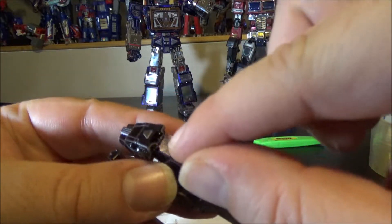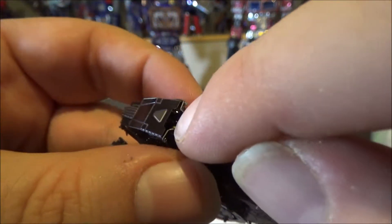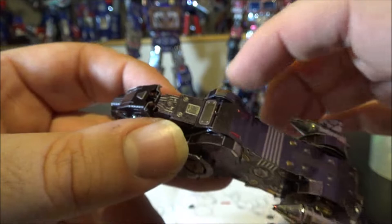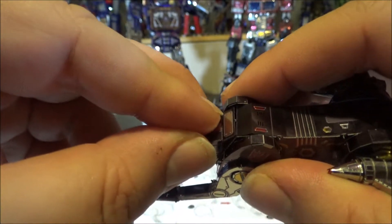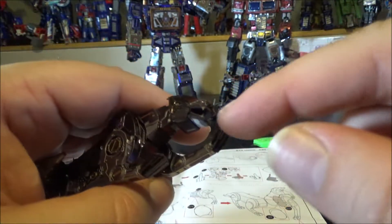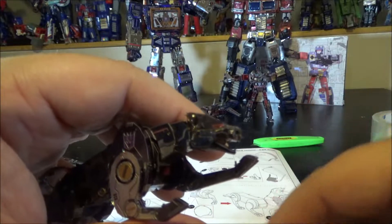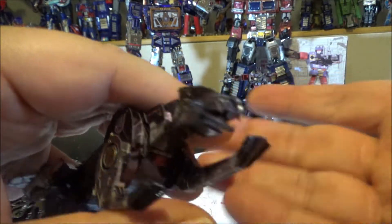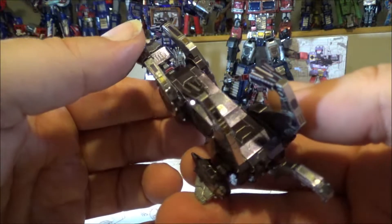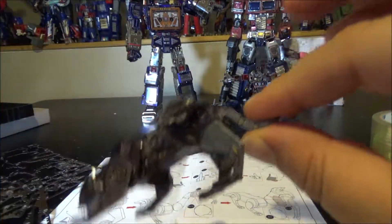I also made a mistake on the back of the head — there shouldn't be a hole there; I bent it the wrong way and noticed too late. On top of that, I broke the jaw in half — it detached — so I had to use a little bit of glue to stick it back in.